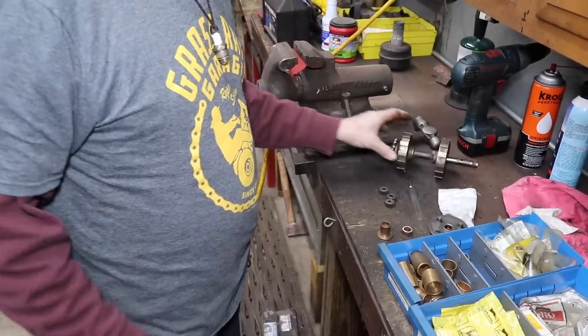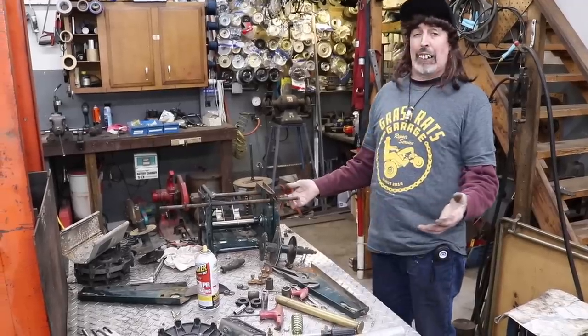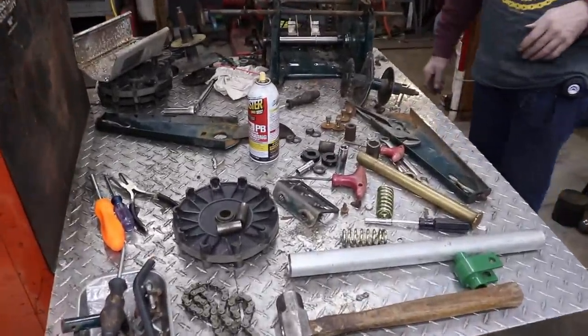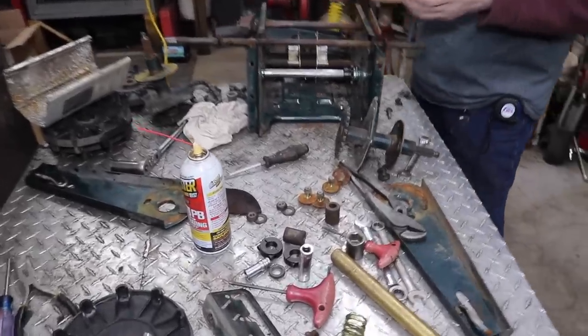Then I can flip it around and put it in there and we'll see what happens. I read the comments and some of y'all seem to think that flipping it around isn't going to make any difference — well, guess what, we'll find out. You're probably looking at this and thinking, oh man, he's got that thing torn all apart, but it's not as bad as it looks. It's pretty simple and basic for me, though it might be harder for you.